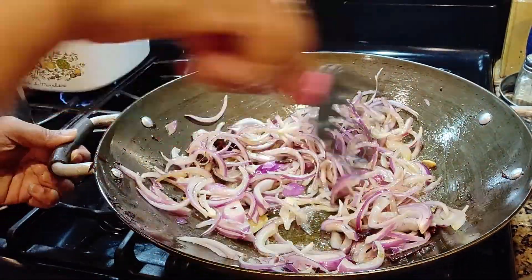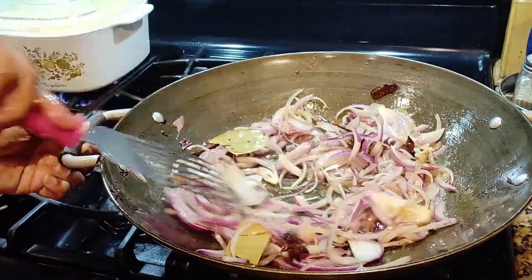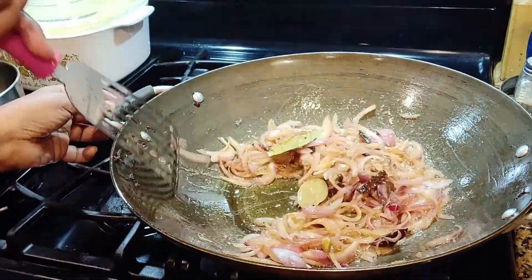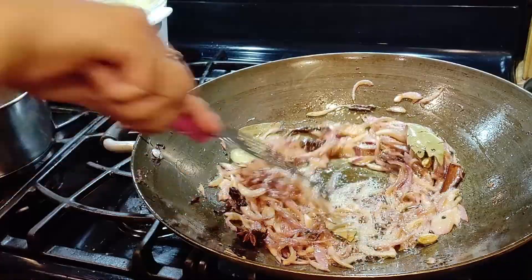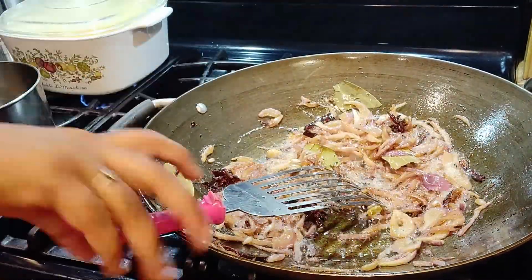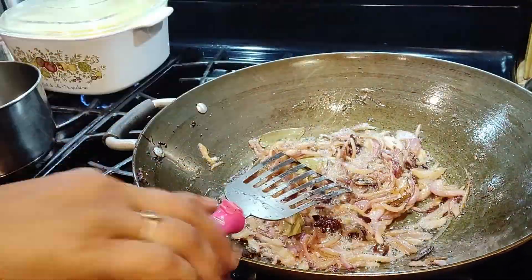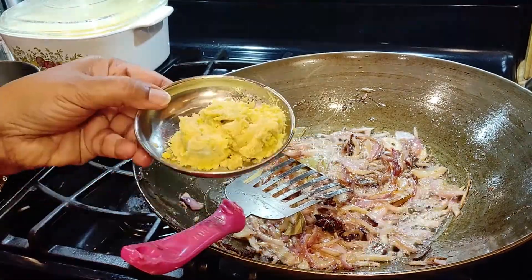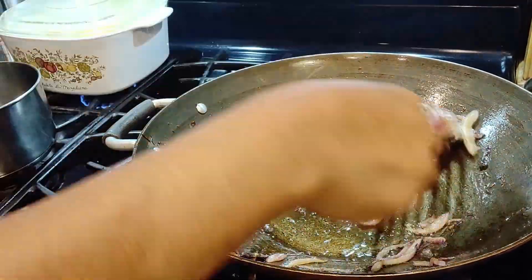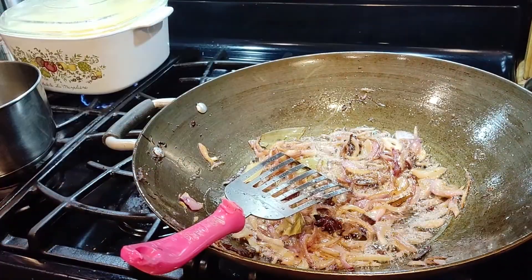I have used three tablespoons of oil — don't use more than that. Sauté until the onions become a little translucent. Sautéing will take a while; do it on medium heat. I'm going to put in two tablespoons of ginger